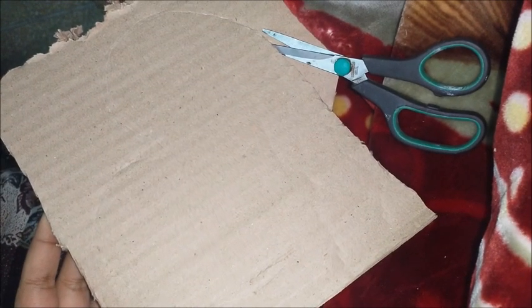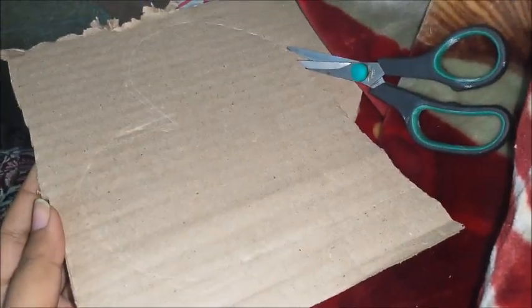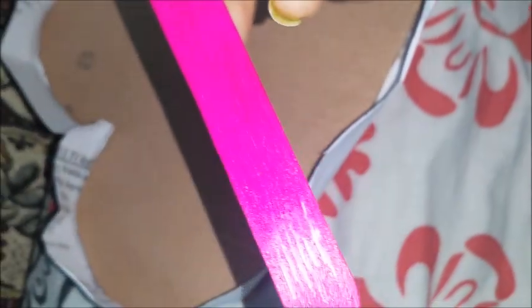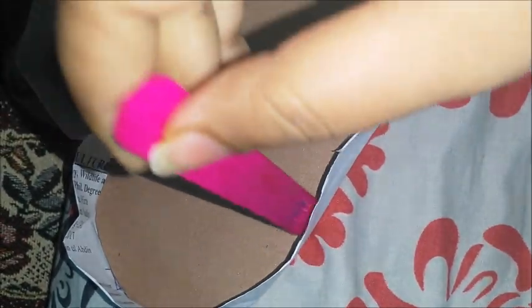To make this fun loving basket, draw a heart on a cardboard and cut it out carefully with the help of a scissor. Use paper for support — add the paper to support the colored sticks which we're going to put on it.